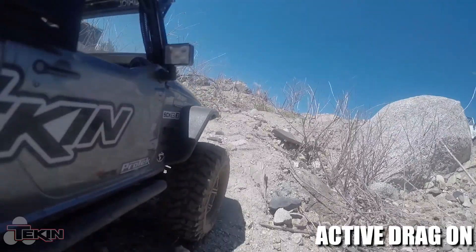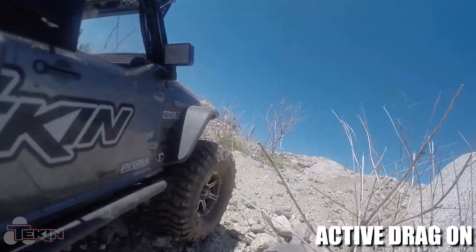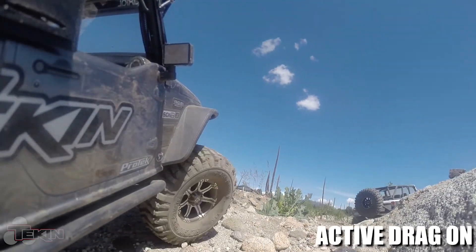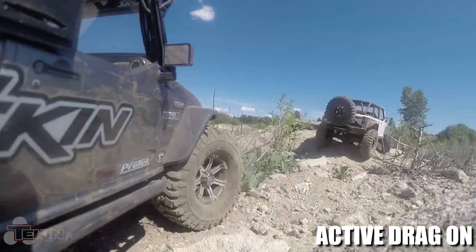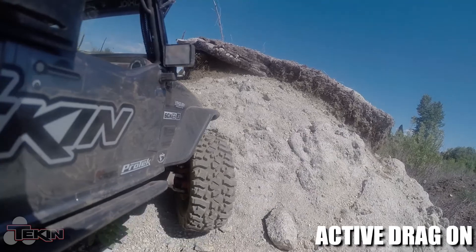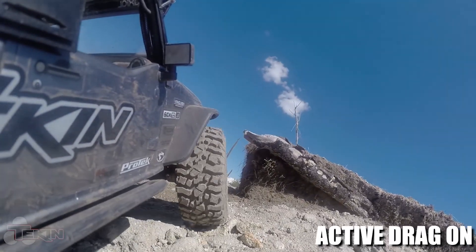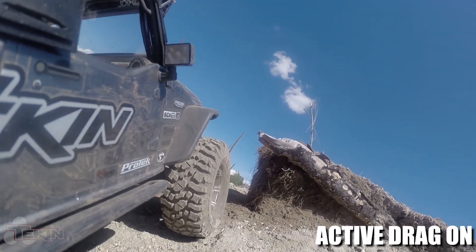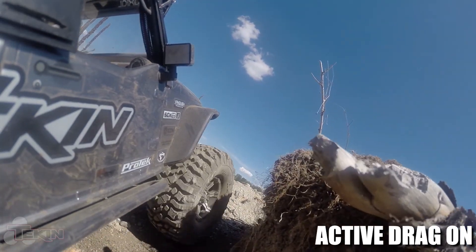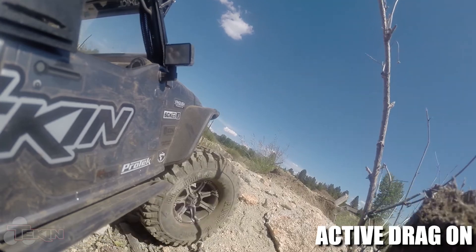As soon as you leave neutral and start pulling throttle, the brake is there and you literally have to drive through it. Same thing while you're already in throttle — there is drag brake there. So as soon as you start letting off your trigger, your truck is actually going to start slowing down already because there's already brake happening. You don't have to wait until you hit neutral for the drag brake to fully engage. This gives you way better control over your rig's descent speed when coming down steep slopes.